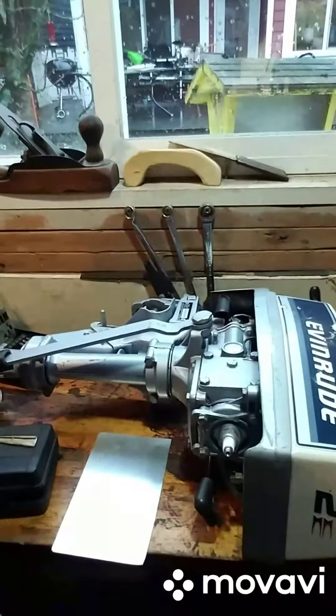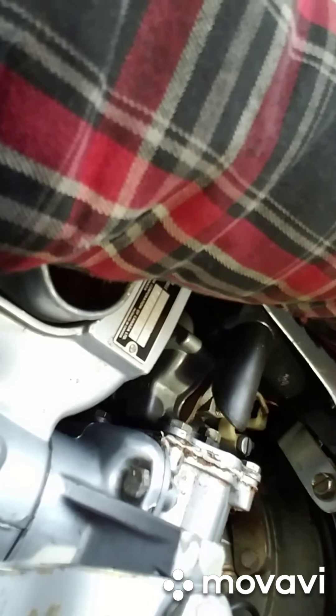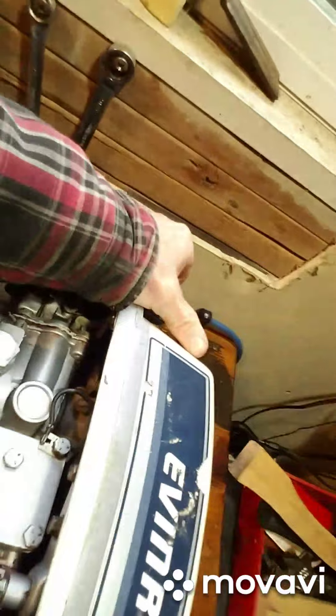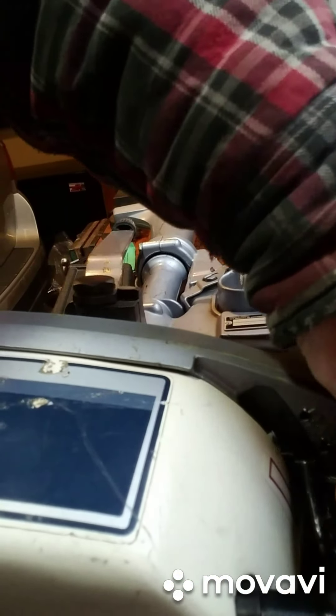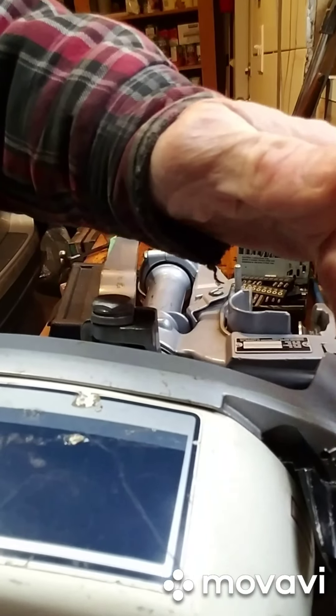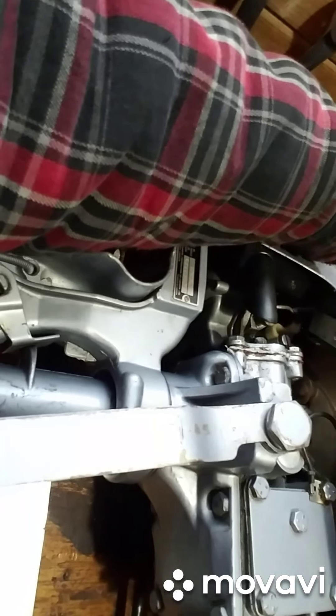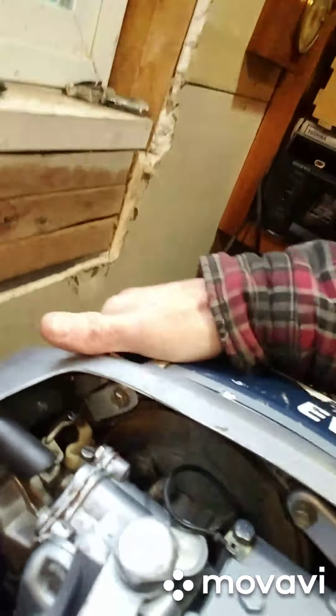I want to show you this Evinrude and a little part I made for it. The part I made is right here. It's a little clip made out of some scrap aluminum and it is designed to keep the throttle when you're running on fast. This is a replacement part that was missing from this engine when I bought it. I've just fabricated it now and put it in and it seems to work really well. Here it is functioning.